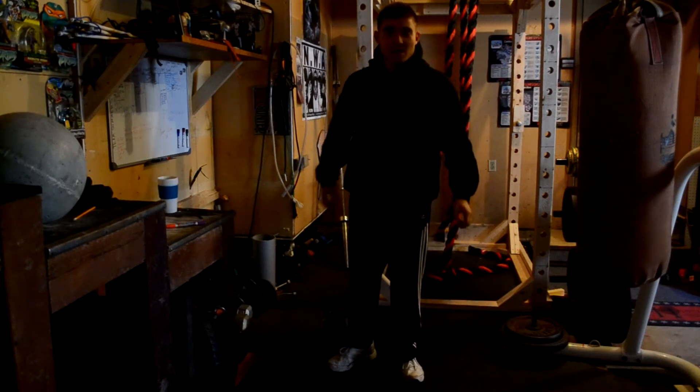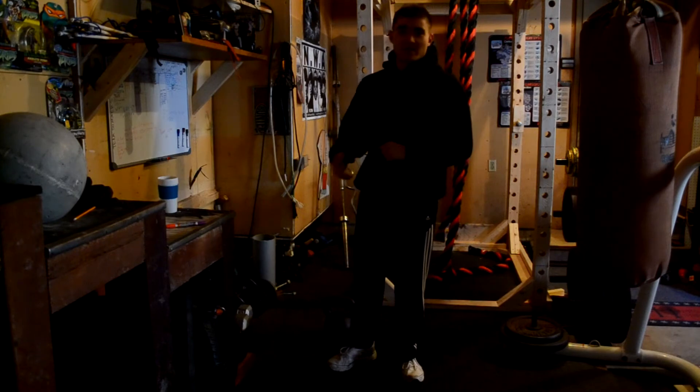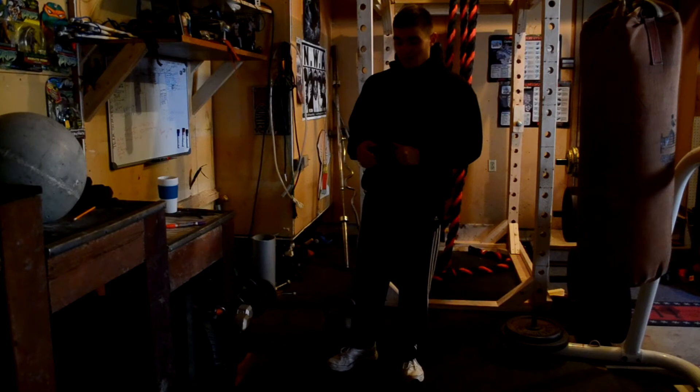That's pretty much it — that's how you do the kettlebell floor press. Once again, start off light so you can get a feel for the exercise. I hope this helps you guys and we'll see you next time.